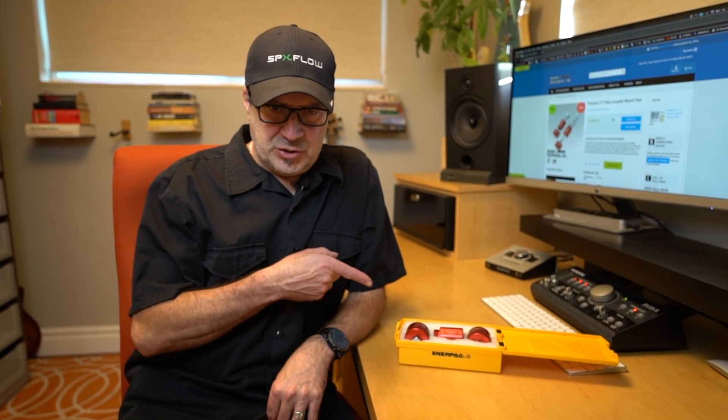In this video I'm going to give you a quick overview of the CT604 Coupler Bleeding Tool from Enerpac, to show you how to minimize the risk of injuries from projectile parts and under-skin hydraulic fluid injections.